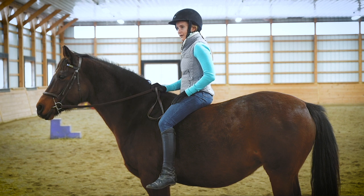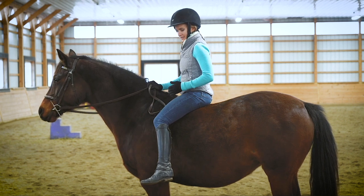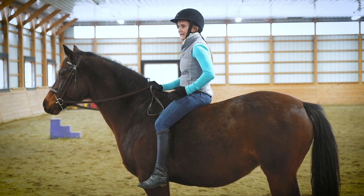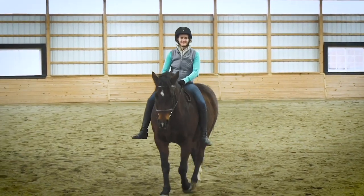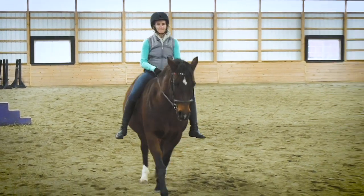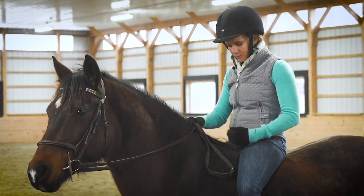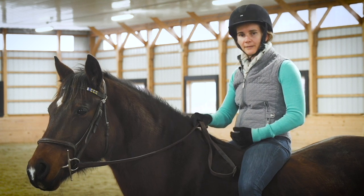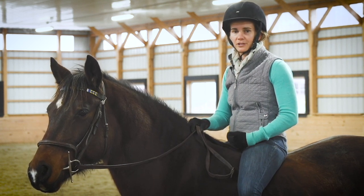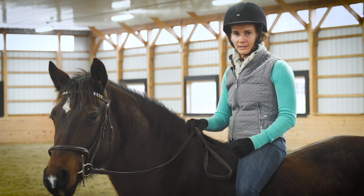When riding bareback, think about still lifting yourself so you're not rolling back and losing good alignment. With your legs, however, don't try to force your leg into the same position it would be in your saddle — allow your leg to hang and let it find the curvature of the horse's rib cage where it can naturally settle in. Also experiment a little with moving slightly forward or back to find the place where you feel most balanced in your horse's movement.